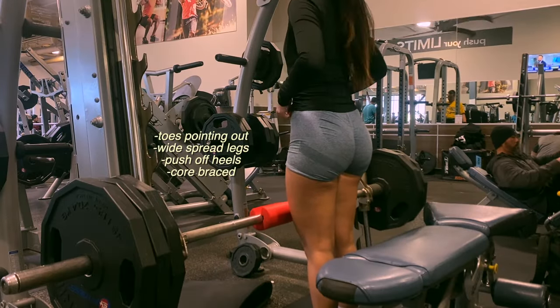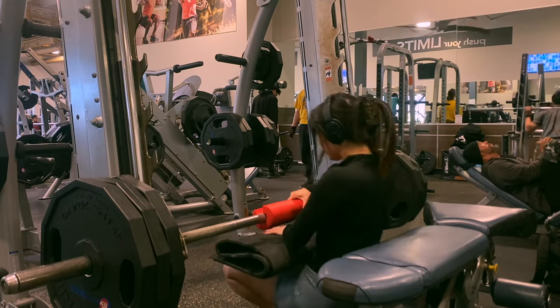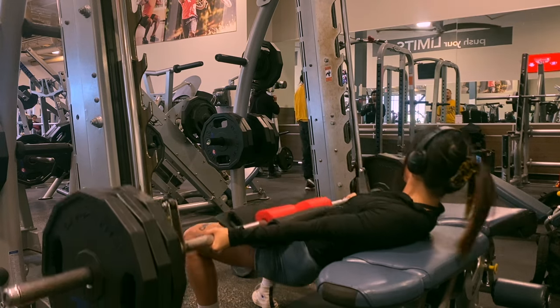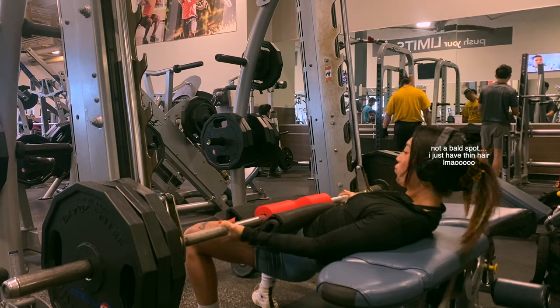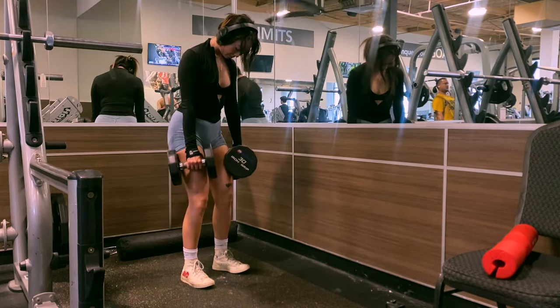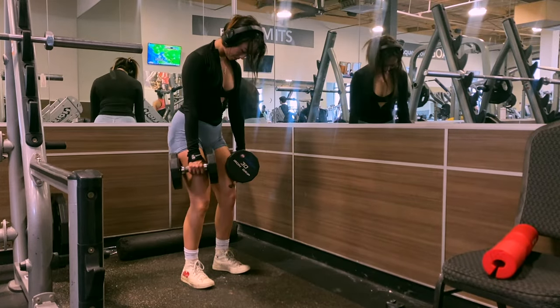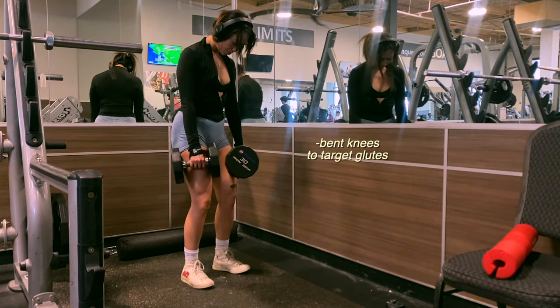When I do hip thrusts I maintain a wide stance and keep my legs closer to me with my toes pointing out. Every time I push off I put all the weight in my heels so that my toes almost lift off the floor with each rep. My chin is tucked and my core is braced, and at the top of each movement I hold or pulse. I superset each hip thrust set with a very low weighted RDL — these RDLs are slow and controlled, and the bend in the knees makes it glute-focused, so keep that bend.